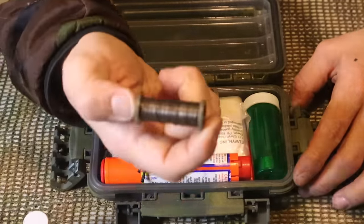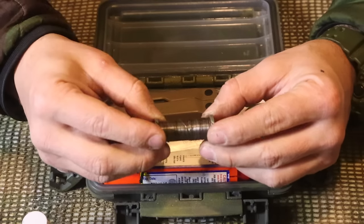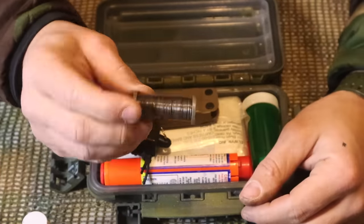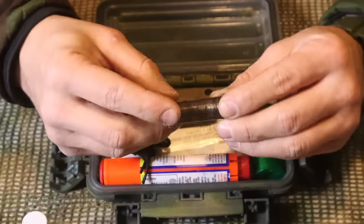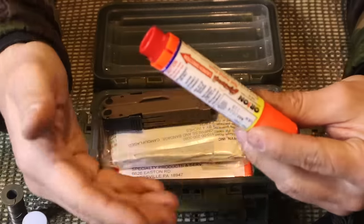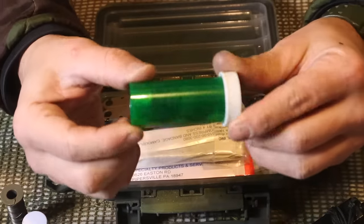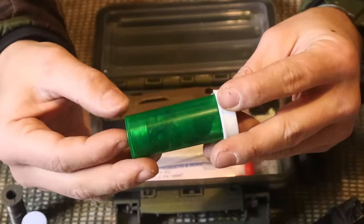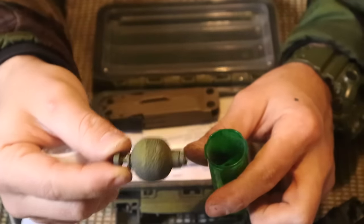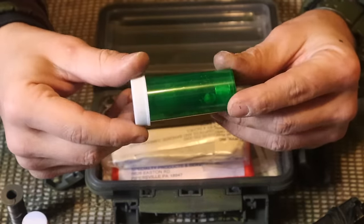Next we have a spool of wire - about 24-gauge - from a trip wire set for an early detection system. You string it across a path, somebody hits the wire, it sets off a flare or early alert system. We can also use this for snares to go after game if we're out for a long time, or for improvisation. Next is a whistle for auditory signaling, and then a simple aerial flare to alert air crew - another means of signaling for rescue. We also have a fishing kit with hooks, line, sinkers, and a spray-painted bobber in a green medicine bottle.